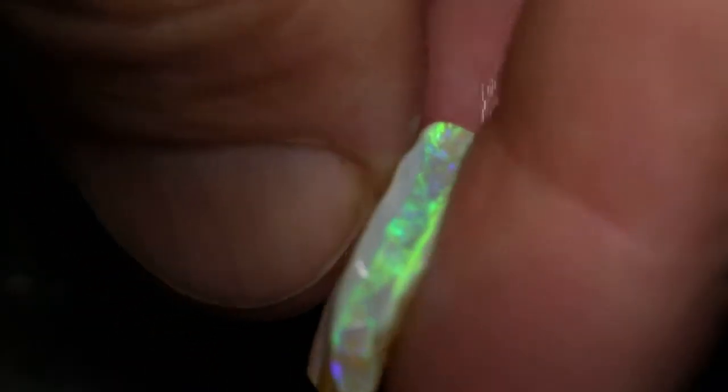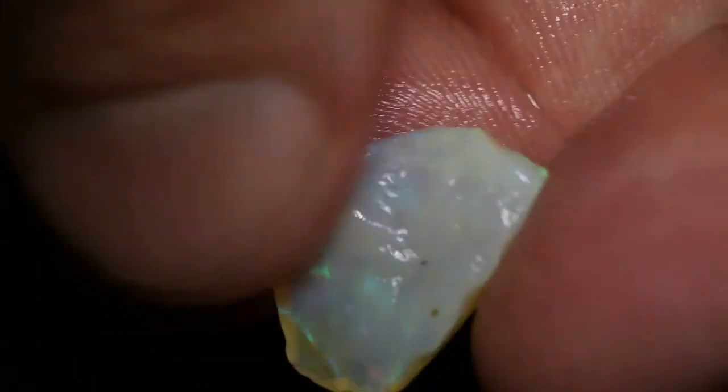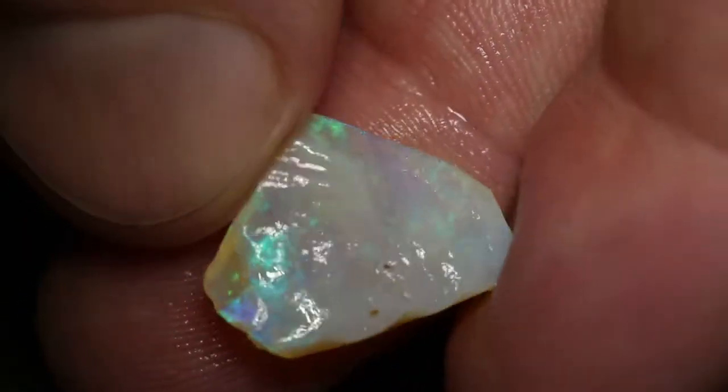This one has nice colour on the inside, and a grey skin on the outside, so you can't actually see the colour as well.